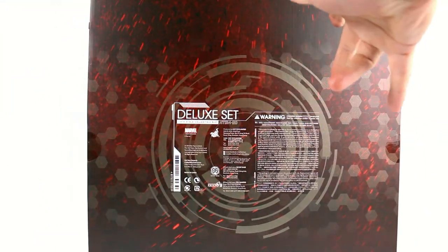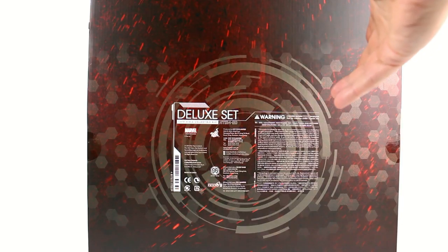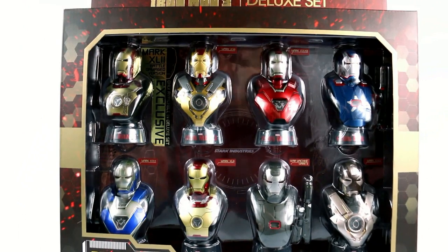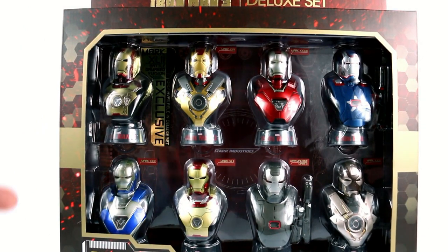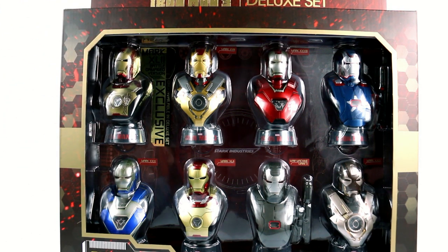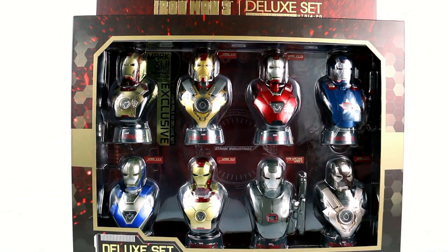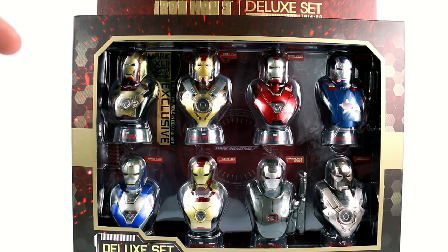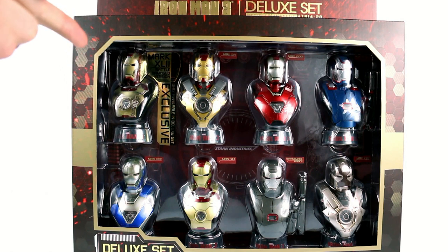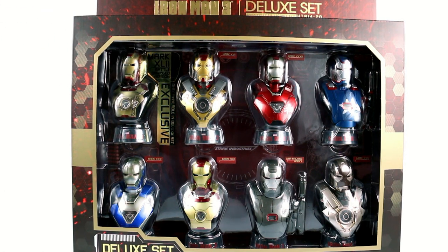Coming around here to the back of the package, you have all the people responsible — well, this is actually the warnings. I'm assuming all the people that sculpted and stuff are somewhere inside here. But these are absolutely gorgeous. They're just busts, but they are in the 1.6 scale, so lining this up next to a figure, it actually lines up nicely. Now, if you stick around to the end of this video, I will tell you exactly how you can win this exact set. The contest will be open for everybody in the world, so stay tuned for the details.